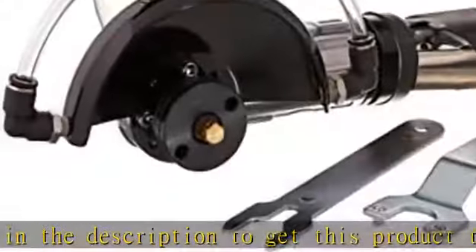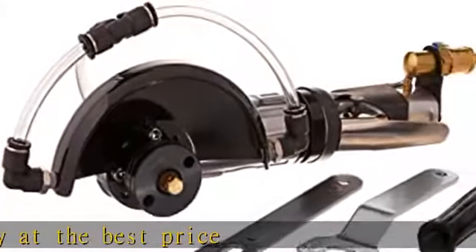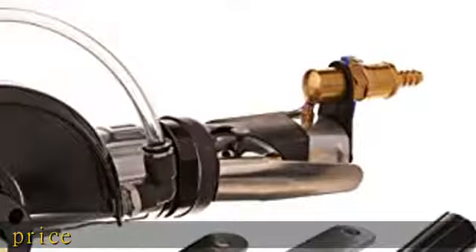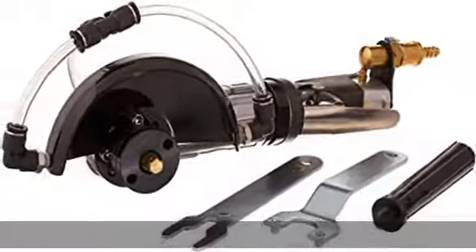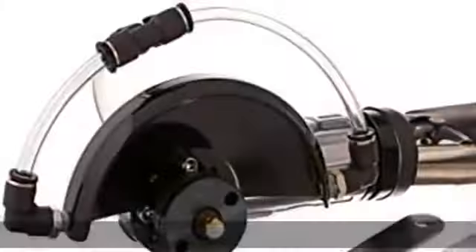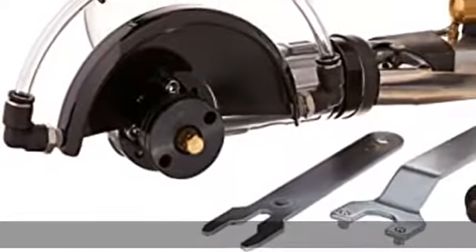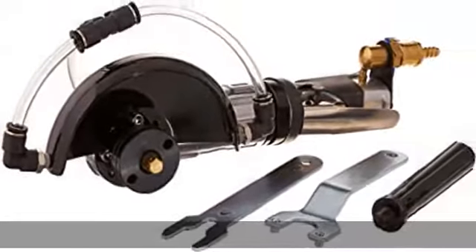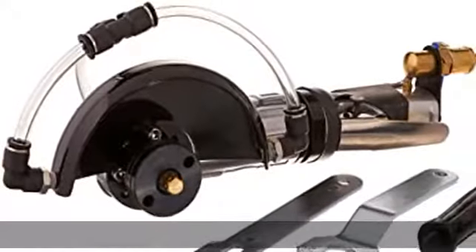Whetstone Cutter GPW215C accepts diamond blades up to five inch center, water fed design, blade guard included, five-slash-eight-eleven thread. See more product details in the description to get this product today at the best price.